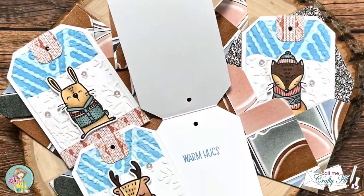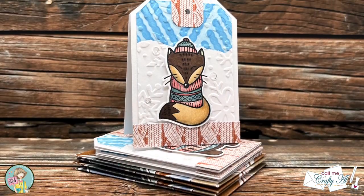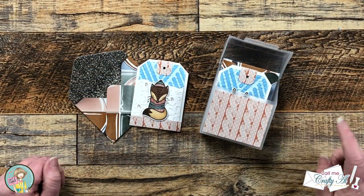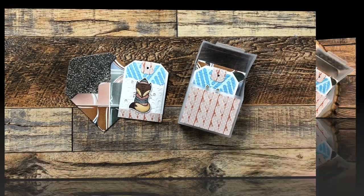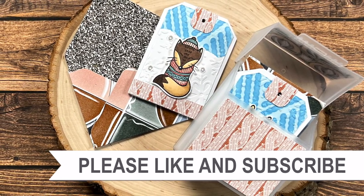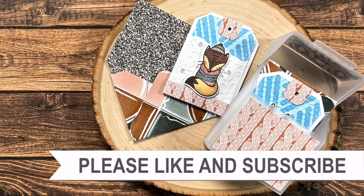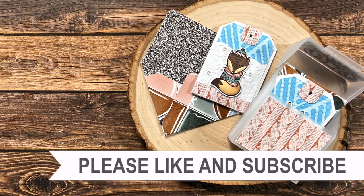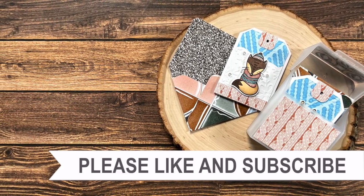I hope you enjoyed seeing how I put together this fun little set of tag-shaped note cards with envelopes. If you did, a thumbs up is always appreciated. Until the next video, I hope you're all having a crafty day! If you're interested in any of the products or tools I used today, I have links in the description box below, and I also have other videos and playlists linked above.